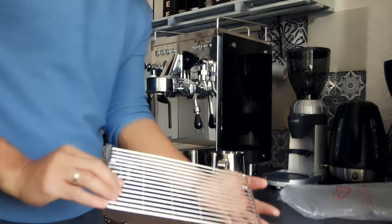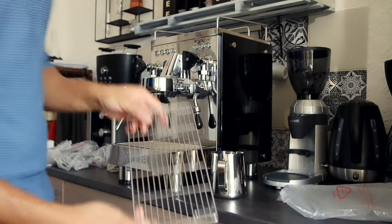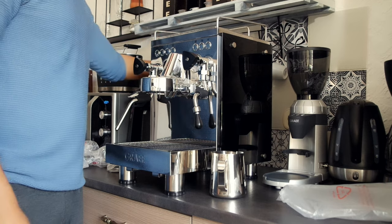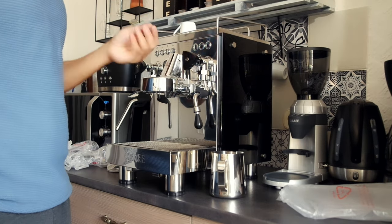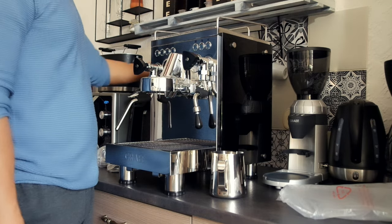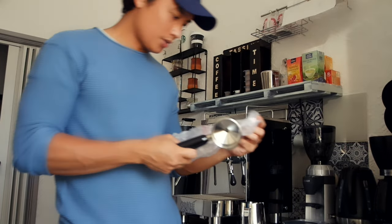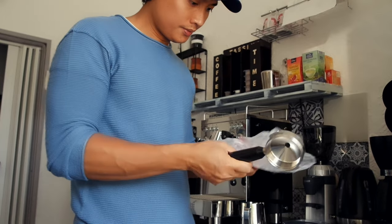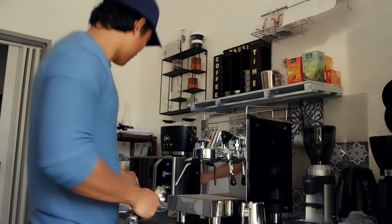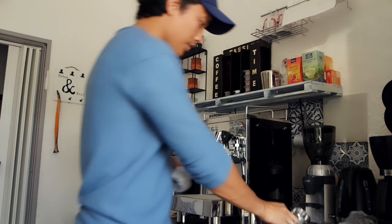We have this strainer for this part, so you can put something like espresso on the top and it gets heated. Now that we have this, the strainer.